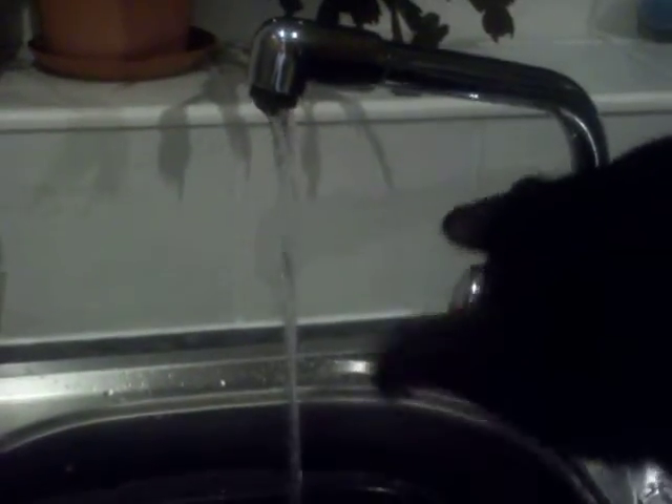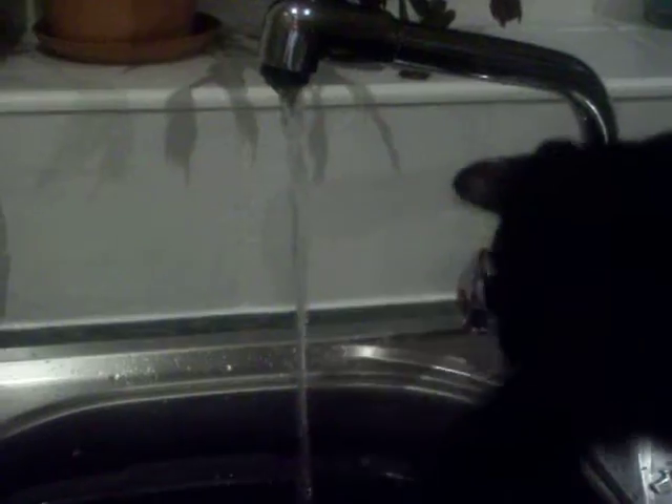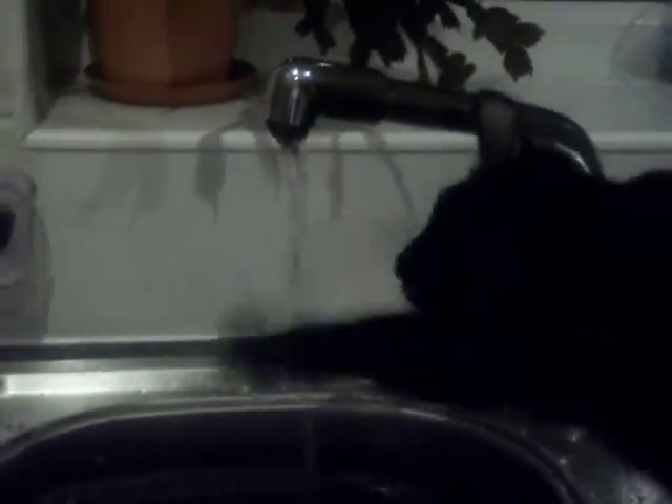Marley's party trick. See, here he goes — wondering why he can't catch the water.